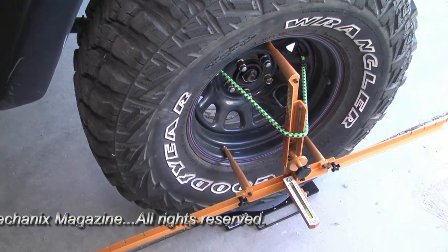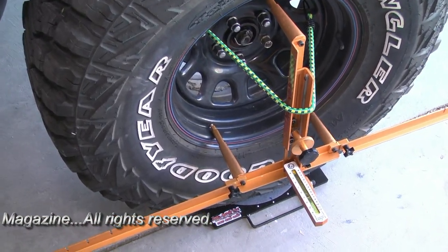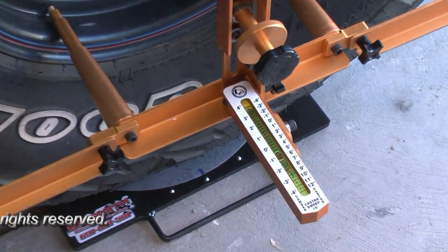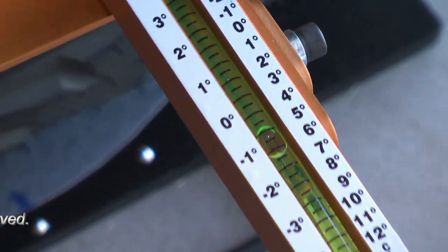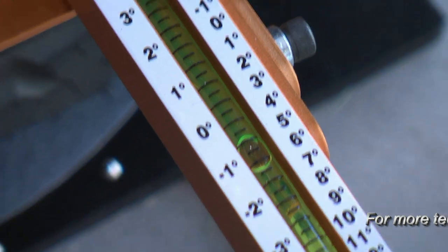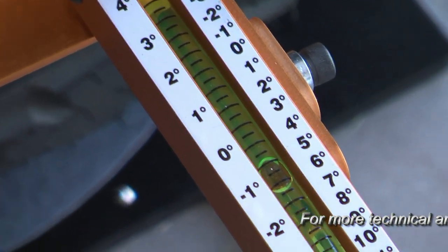Let's begin by checking the camber angle using gill-smith turn plates on a level floor. Be certain that the ball joints at the steering knuckles are in top condition before making this check. Camber angle is minus three-quarters of a degree and still in spec.